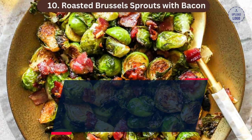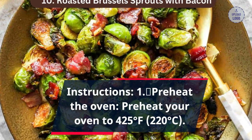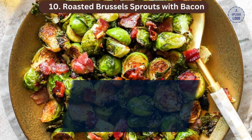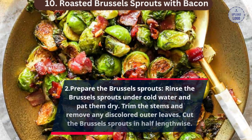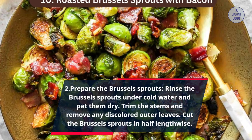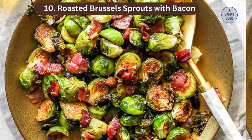Instructions. Step 1: Preheat your oven to 425 degrees Fahrenheit, 220 degrees Celsius. Step 2: Prepare the Brussels sprouts. Rinse the Brussels sprouts under cold water and pat them dry. Trim the stems and remove any discolored outer leaves. Cut the Brussels sprouts in half lengthwise.